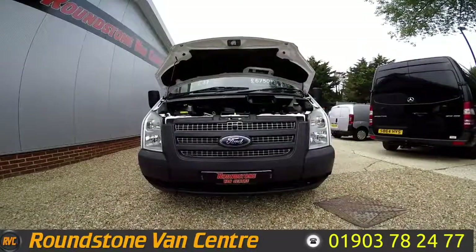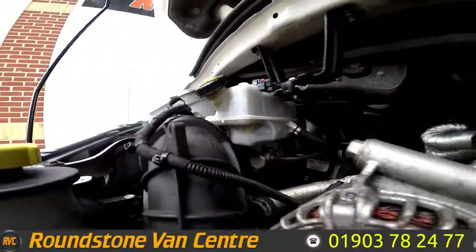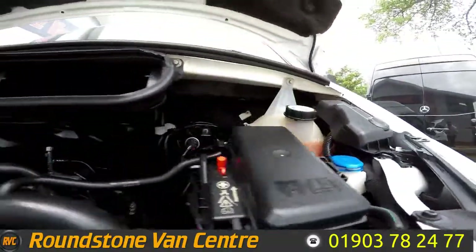Let's take a look inside the engine bay of our Ford Transit jumbo panel van. Looking into the engine bay, you can see it's a clean and tidy engine with no oil leaks. I have had a good look myself and the levels here are at the correct marks of where they need to be.